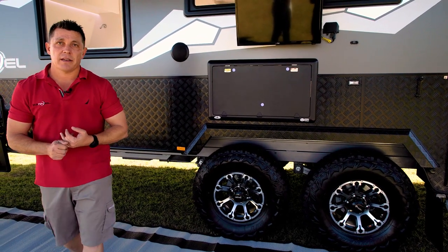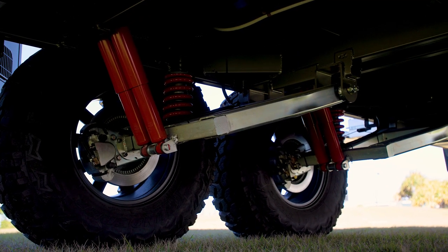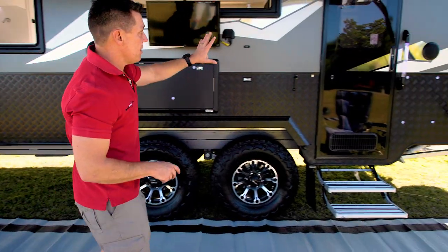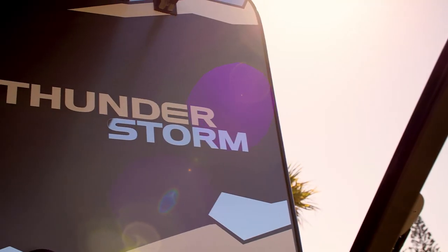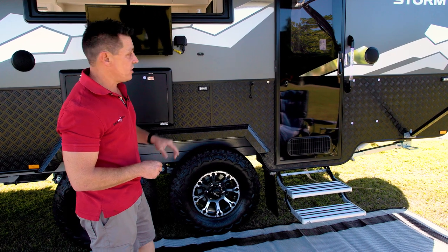It's got your Alco full outback off-road suspension, which has got its own coil spring and dual shock absorbers. We've got your standard Leuka Bond construction, reducing the amount of joins, which is better for insulation and — most importantly up here in Queensland — it's hail resistant.